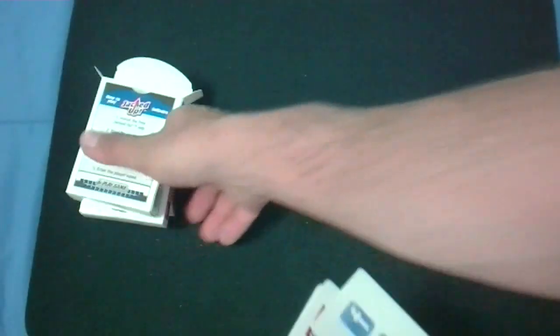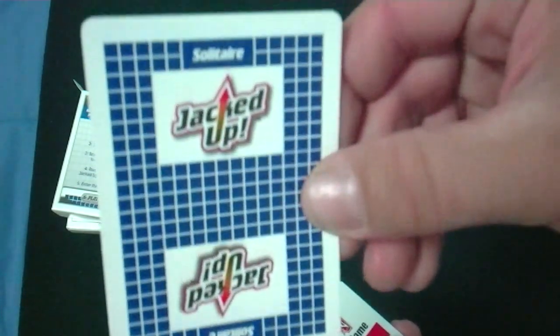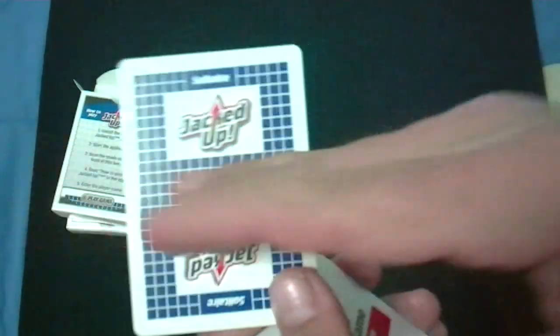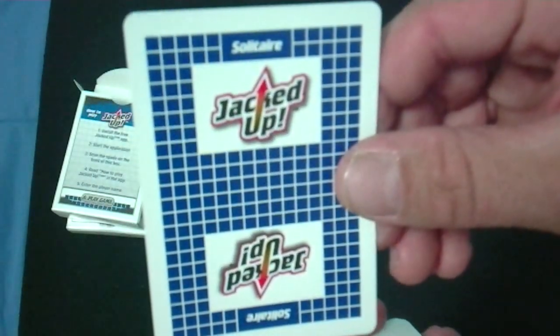We'll pop the box. Inside you do get some ad cards — each deck is similar but a little bit different. You get this ad card. There's your back design. It says JackDrop — it's a mirror image, it's the back design. It says JackDrop Solitaire and it's blue with squares.